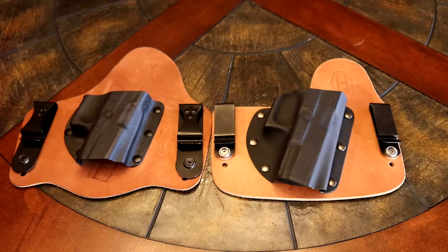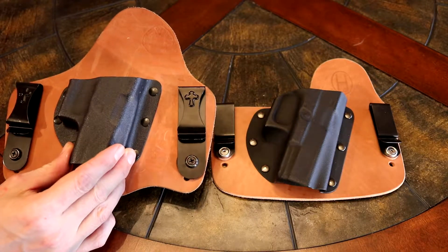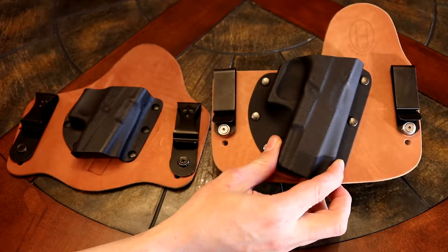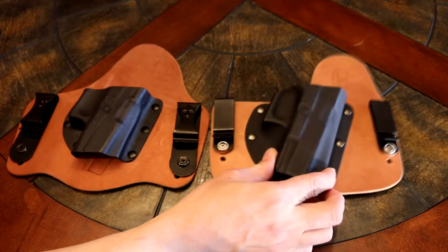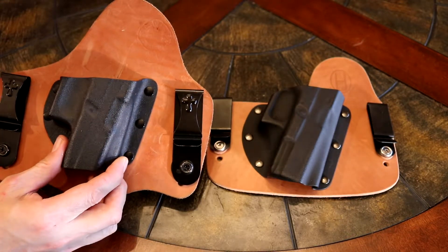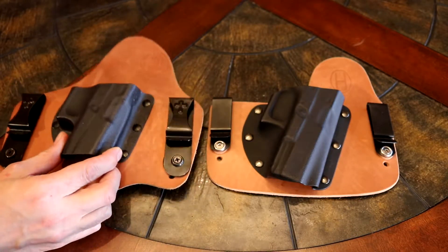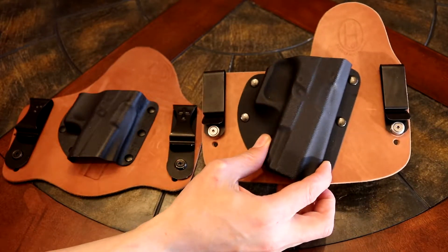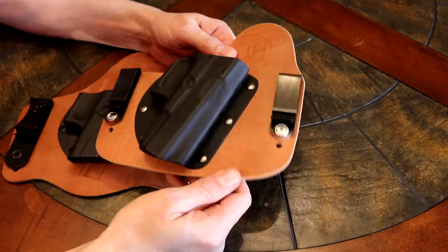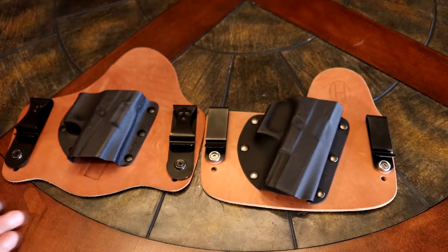I wanted to do a little holster comparison between the Crossbreed Supertuck in-the-waistband holster and the Ozark Holster Company hybrid in-the-waistband holster. Most people know the Crossbreed Holsters — they've been around for a while, very good quality holsters. The Ozark Holster Company is not that well known, but they make some pretty good quality holsters — I would say very comparable to the Crossbreed Holster.